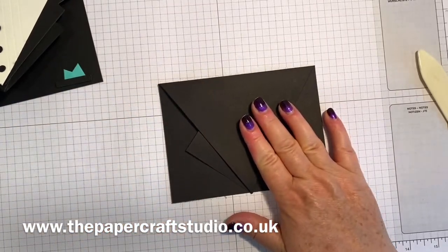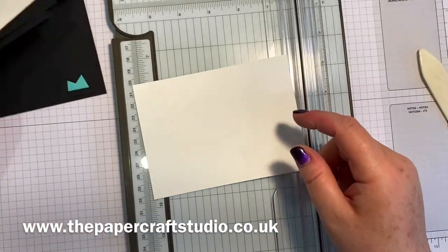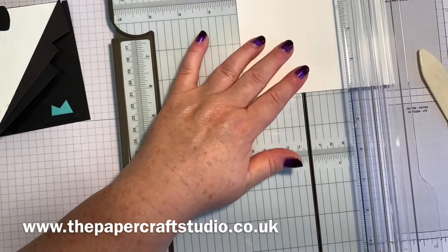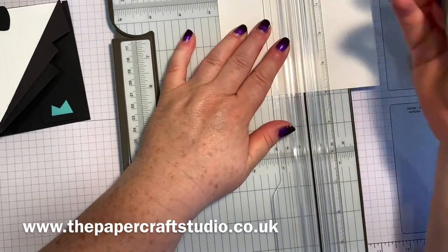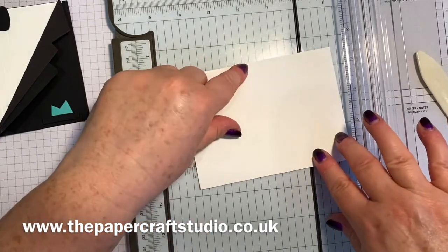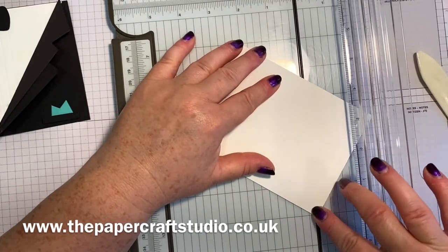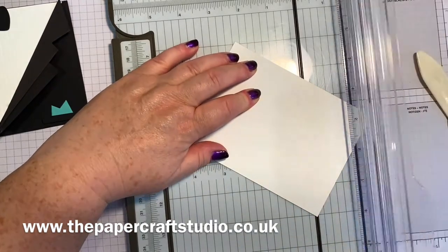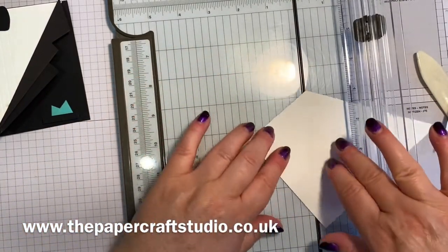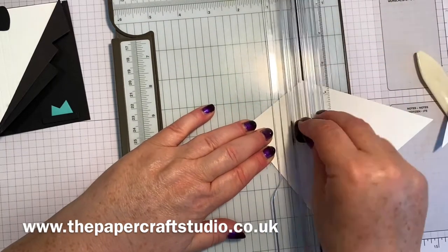I need to bring my scoreboard back in to do the front now. So we've got the piece of basic white that's going to go on the front here, and we need to mark again at the centre point. On this one it's two and five eighths. I'm just going to put a little mark there. Then we're going to cut from the marks here - we're going to line up that centre point - and this time we're cutting that away. I like to just start already on the piece if I'm sliding into the middle, and do the same on this side.